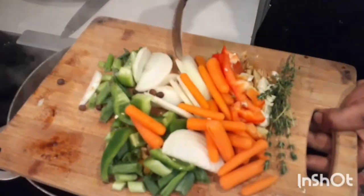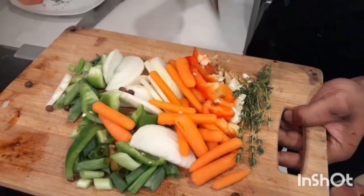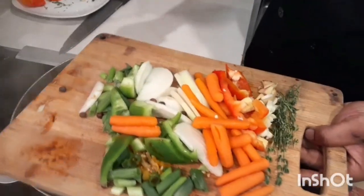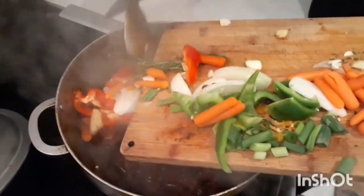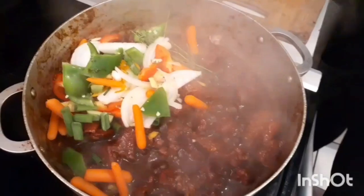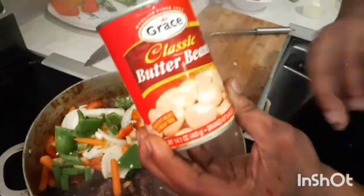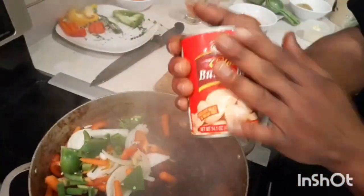Now we're adding our vegetables: onions, bell pepper, carrot, garlic, ginger, pimento seeds, scotch bonnet pepper - pour all this in now, everything at one time. All the good stuff going in now. The butter beans are going to be the last thing to go in since they're already cooked - they give the dish its body and a nice little flavor.